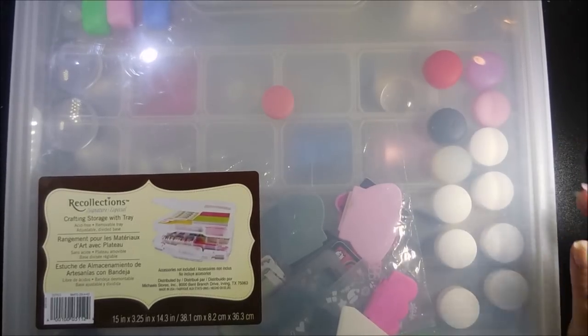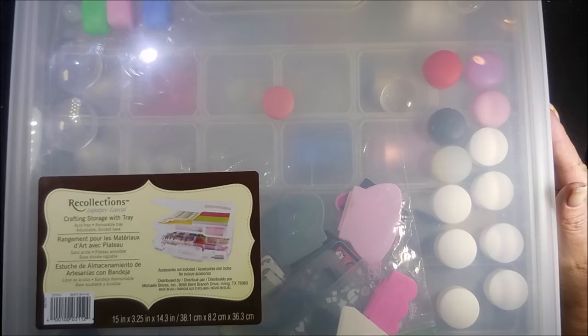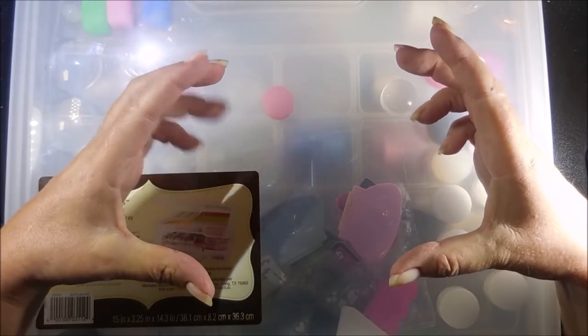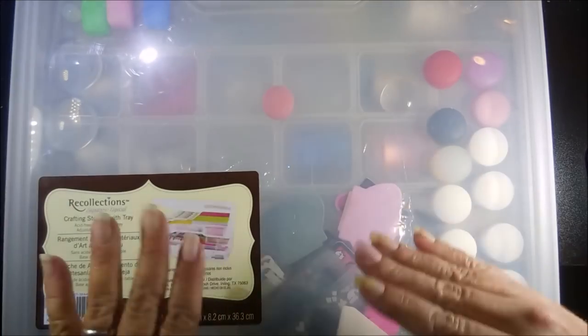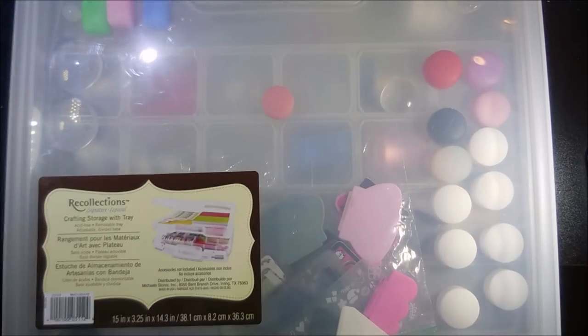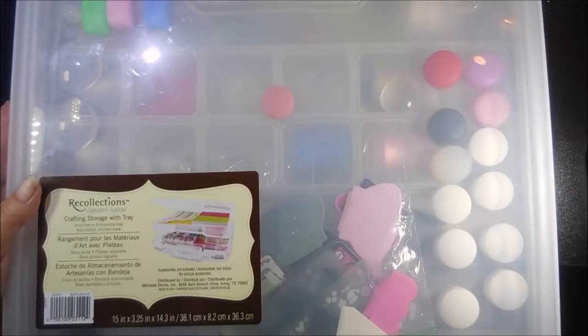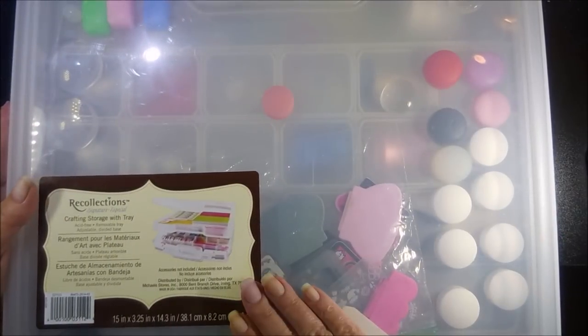Today it's my stampers. I had for years and years just kept them in little Tupperware containers that were like this big. I was always worried about them touching and sticking and getting messed up, and then I remembered I had this little container — this is from Recollections, I got it at Michaels.